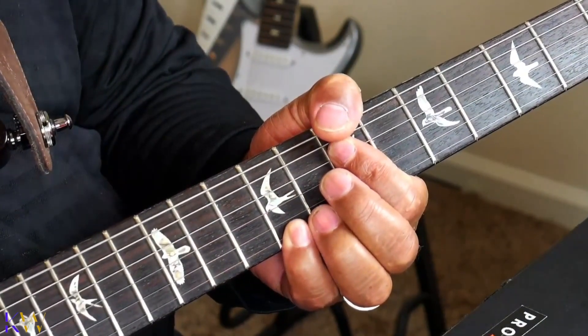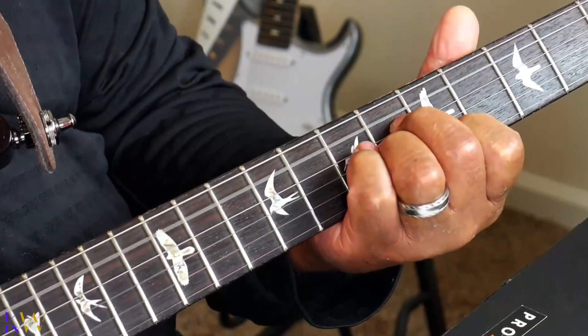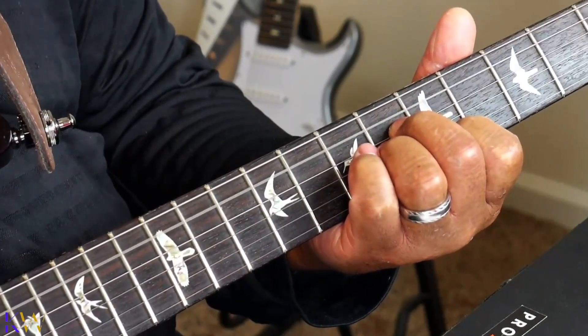The first one — I'm going to use a B minor 9, an E13, and an A major 7. So we've got B minor 9, an E13, and an A major 7.